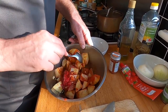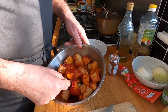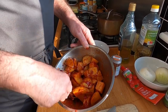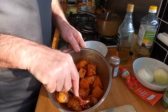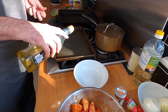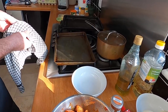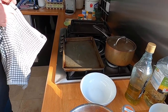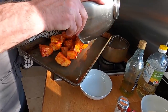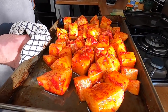Just coat everything together. The oven is on and preheated to 200°C with a hot tray in there. Get the tray out, add a good slug of olive oil, run that around into the corners, spread the potatoes out, and pop them in. They'll take about 40 to 45 minutes.